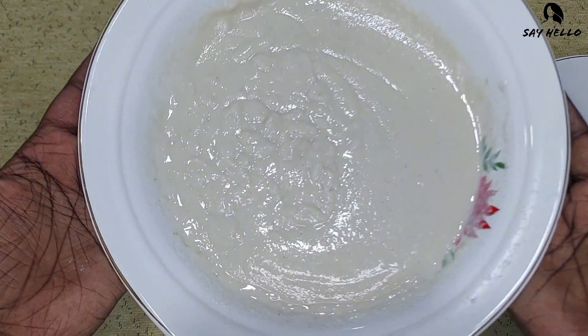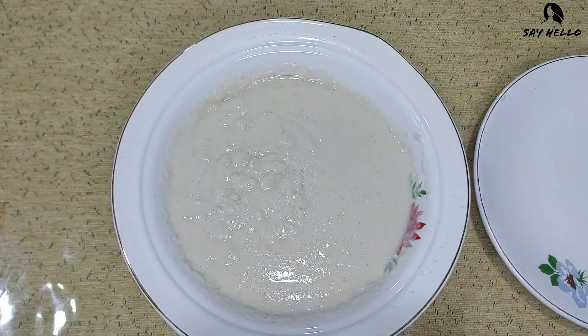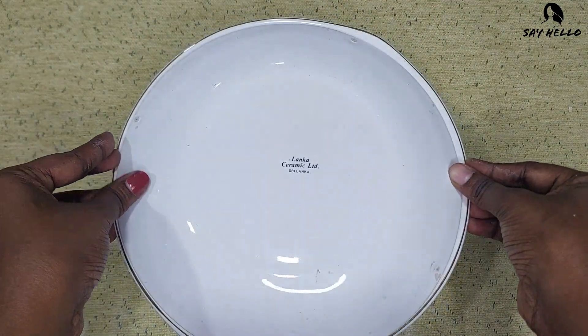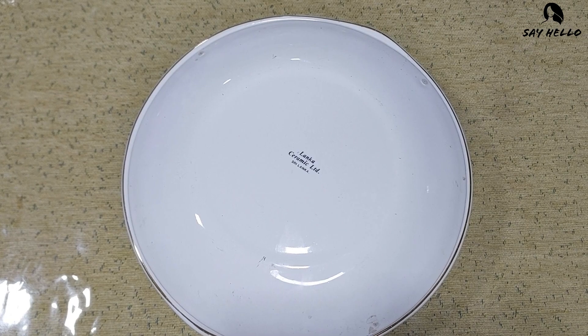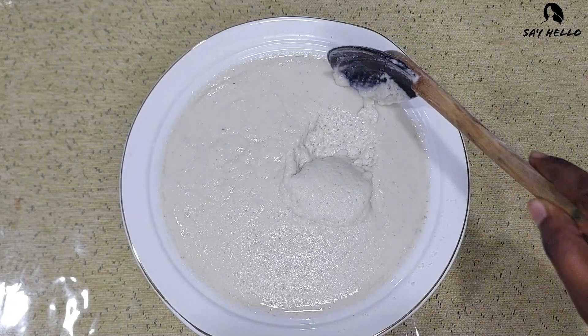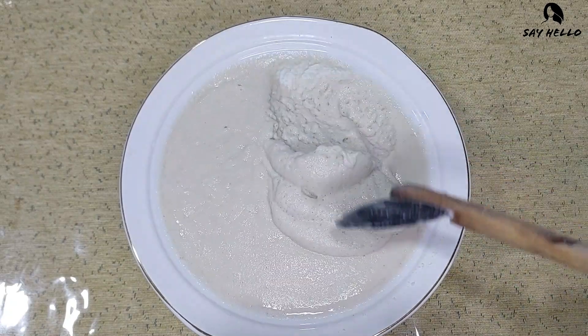After that, let the batter rest for 30 minutes for fermentation. After 30 minutes, the batter is light and fluffy. Touch the batter — it should be sticky. Now the batter is ready.